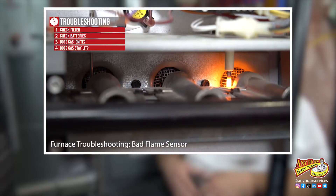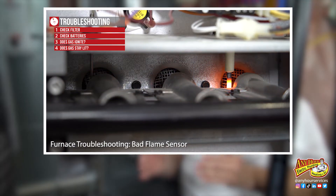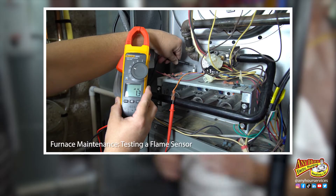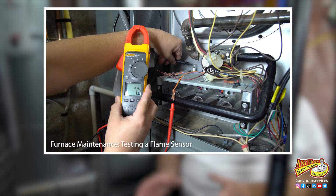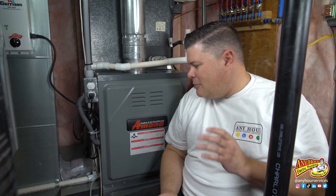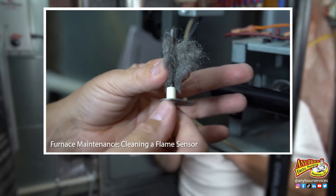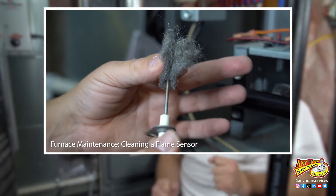If you clicked on this video because you're wondering if your flame sensor is bad, you'll probably want to check out the video we made about basic furnace troubleshooting and how to tell if your flame sensor is bad, or the video about testing your flame sensor. There's a link to both of those in the description. The most common reason a flame sensor doesn't work is because it gets dirty, and we made a whole video about how to clean it — there's a link to that in the description too.